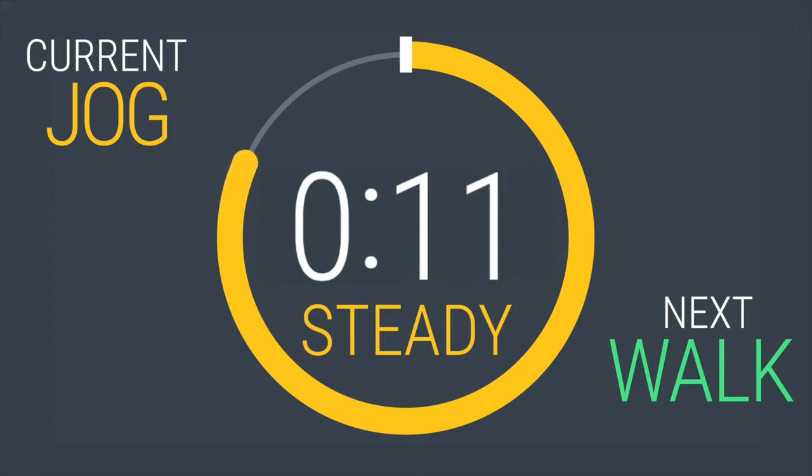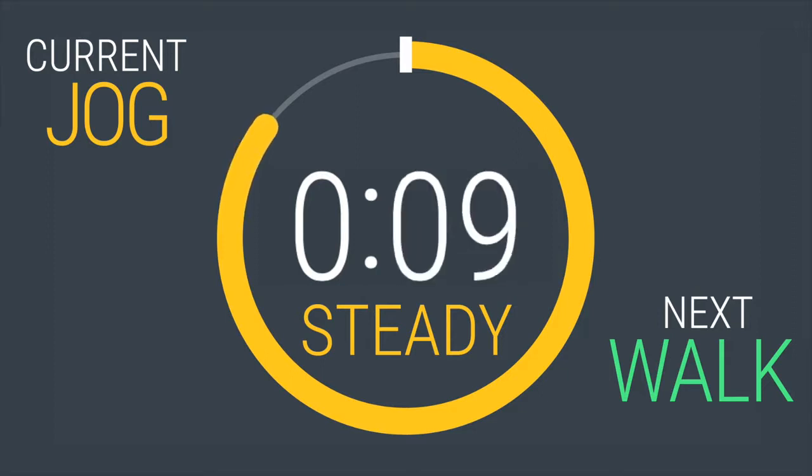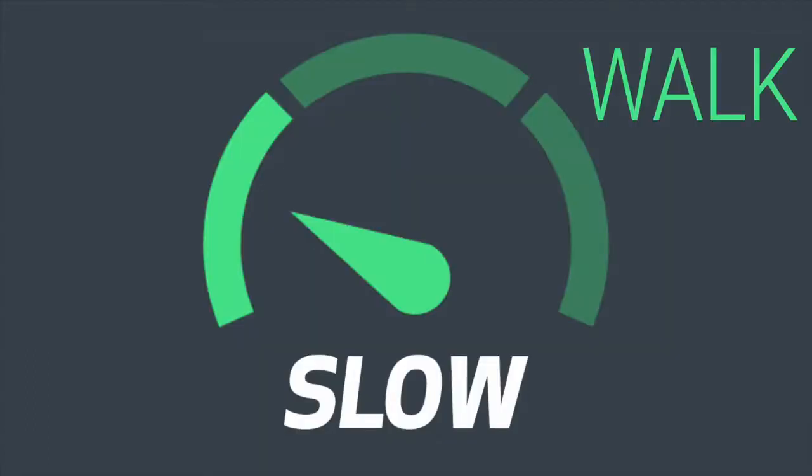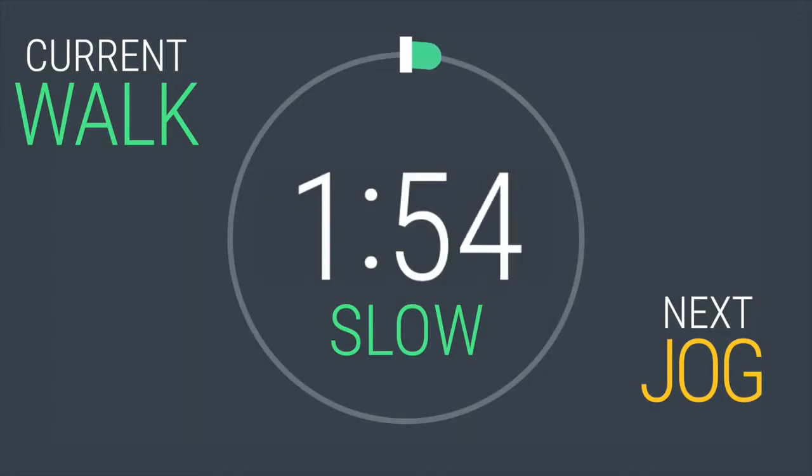Dropping the pace to a walk in 10, 9, 8, 7 — dig deep, push hard. 4, 3, 2, 1. That's the halfway mark. Way to push yourself.